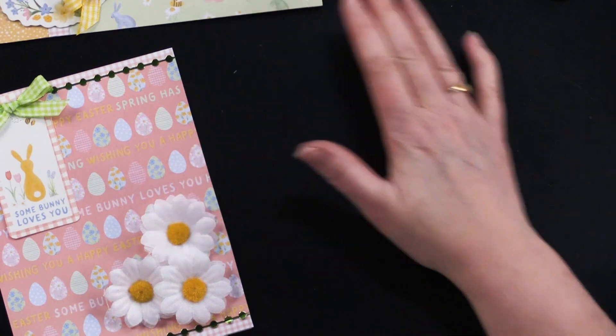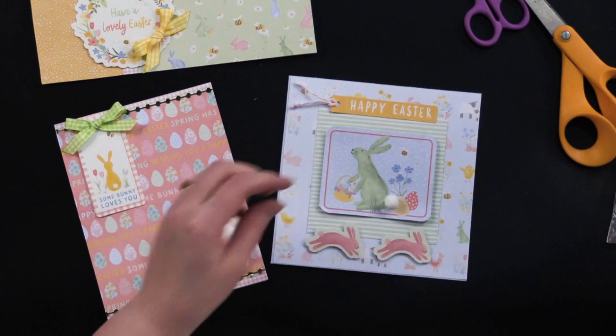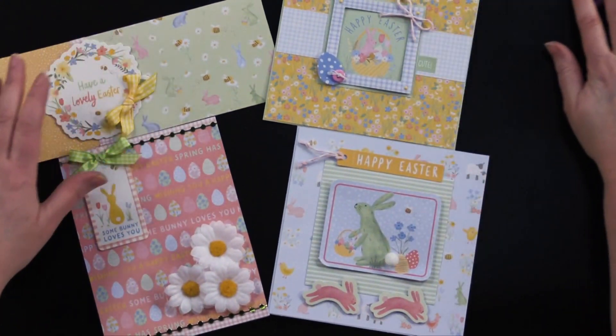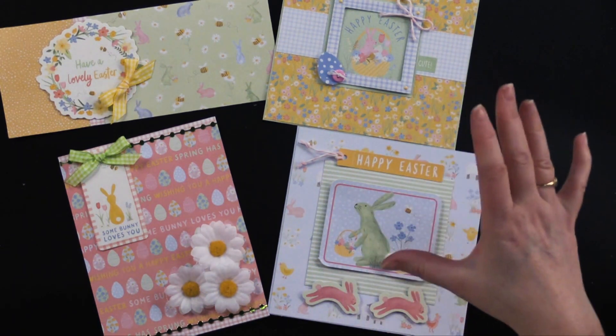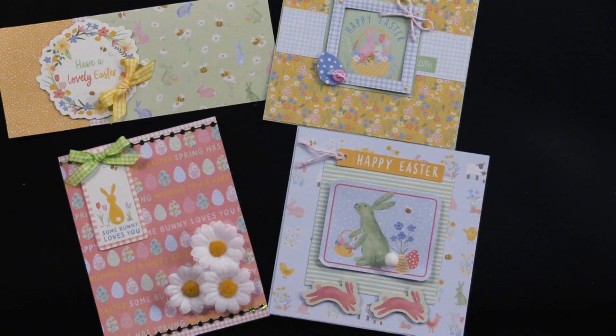Beautiful little Easter and spring cards — they're a nice little collection. We have a great money saver on the right hand side of the screen. If you're watching on YouTube, look in the description box below the video — there's a link that takes you to this webisode page at Paper Wishes where you'll see the money saver, photos of the cards, and the products below that you can add to your cart. Thanks for joining me today and I will see you next time.